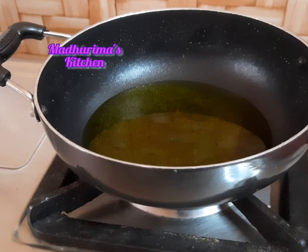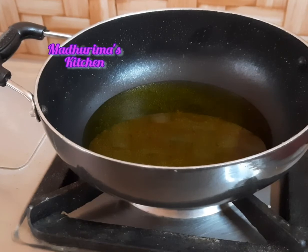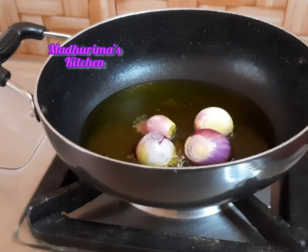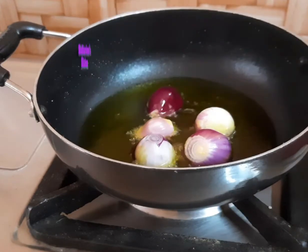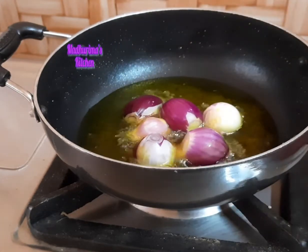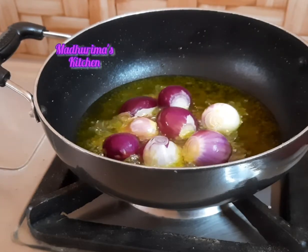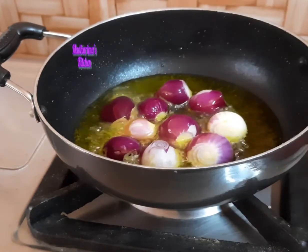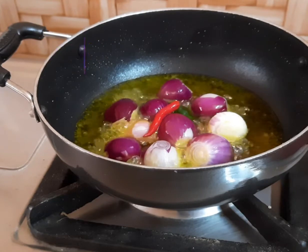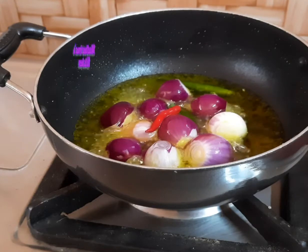The oil is too hot, so very carefully I have to fry the onions — from a distance I have to add the shallots very carefully. After the onions are fried I will fry the green chili as well, and again I will keep this aside and fry it on a low flame.